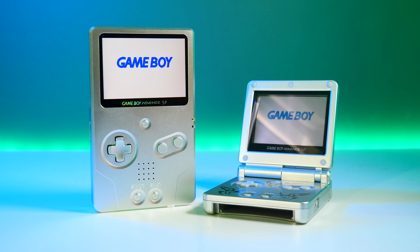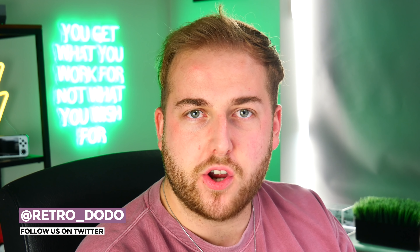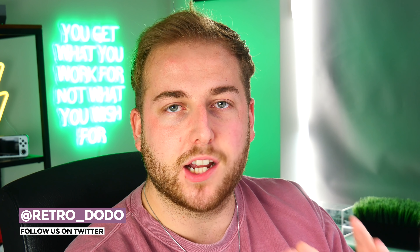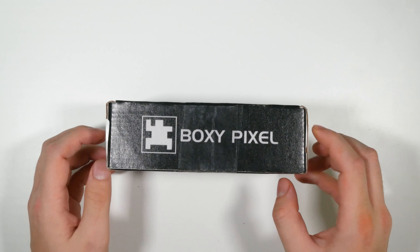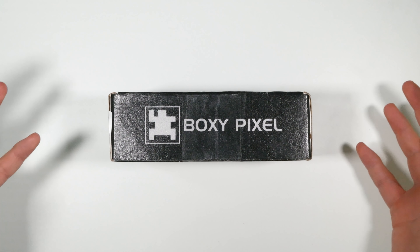Hey guys, Brandon here, welcome back to Retro Dodo. One thing I want to do more on the channel is feature modders in the retro gaming community that are doing incredible things. One incredible product I have today is by a company called Boxy Pixel — they're quite popular on Instagram.